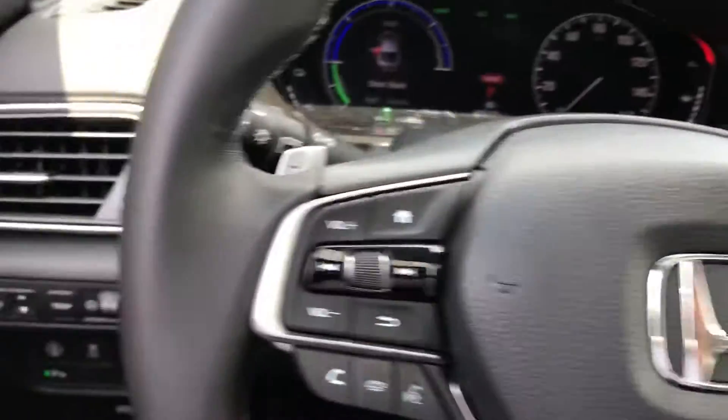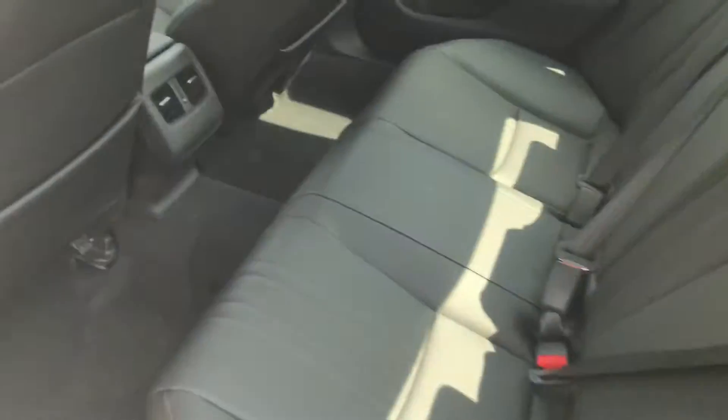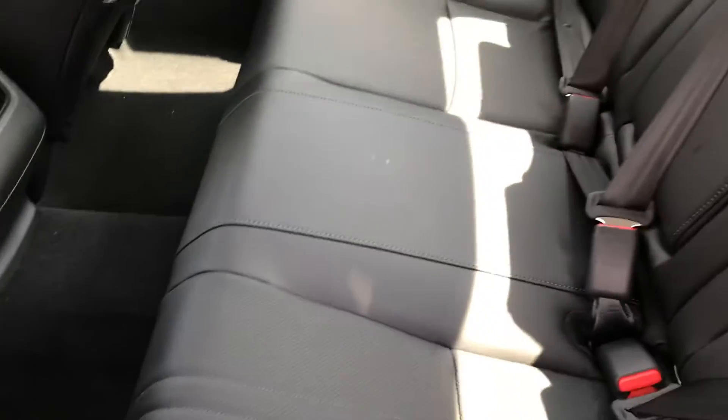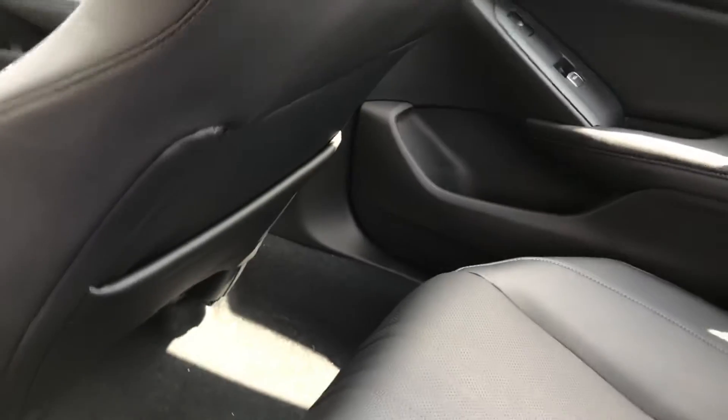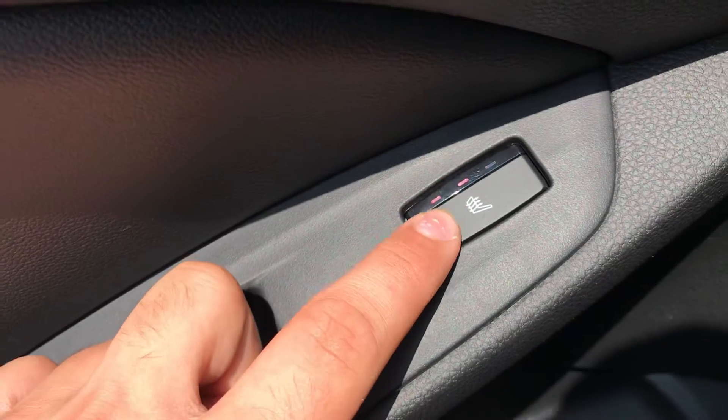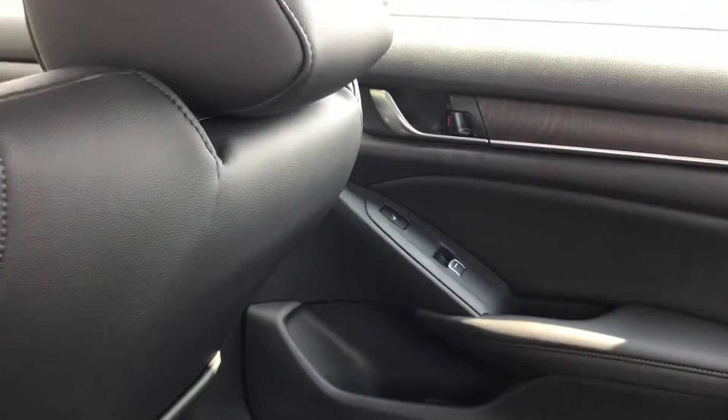Moving to the back seat — you do have three seats back here with climate control as well. The center seat can fold down to give you an armrest and two additional cup holders. The rear seats also have heating, which you can adjust on both the left and right-hand side of the vehicle.